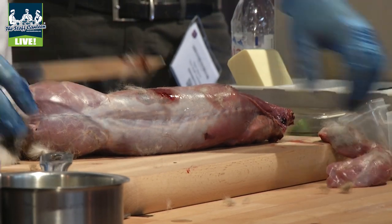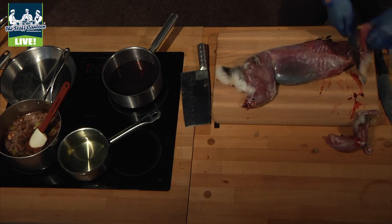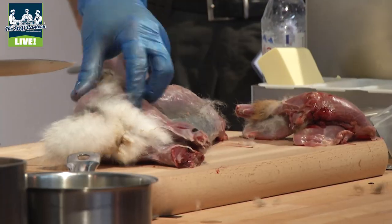Quite a lean animal isn't it? Very lean. There's no fat whatsoever. People liken it to venison.